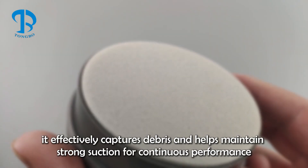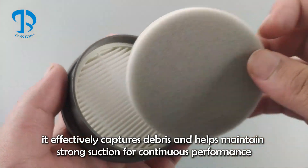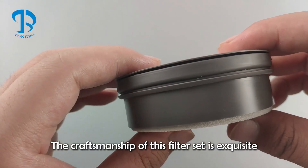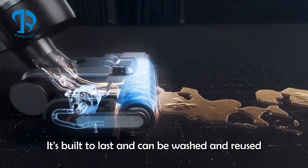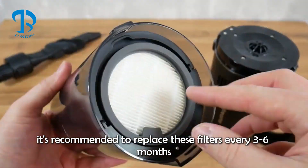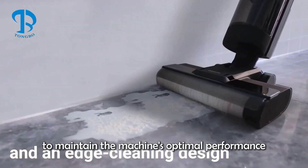And the sponge? Well, it effectively captures debris and helps maintain strong suction for continuous performance. The craftsmanship of this filter set is exquisite — it's built to last and can be washed and reused. However, it's recommended to replace these filters every three to six months to maintain the machine's optimal performance.